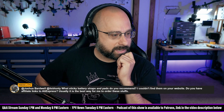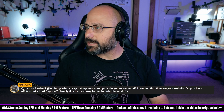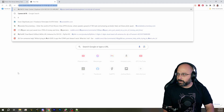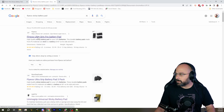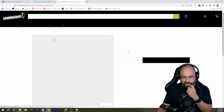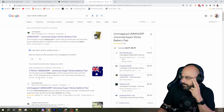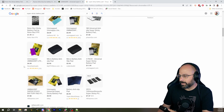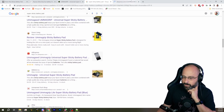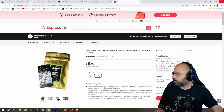Timones FPV asks: what sticky battery straps and pads do you recommend? You can buy Umma Grip, but others make them now too — Rotor Riot has a sticky battery pad, and Flywoo makes an ultra grip battery pad. The original is the Umma Grip sticky battery pad. Those are the three that come to mind. Searching for 'super sticky battery pad' pulls up mostly Umma Grip results — they're crushing the SEO. Umma Grip is also available on AliExpress.